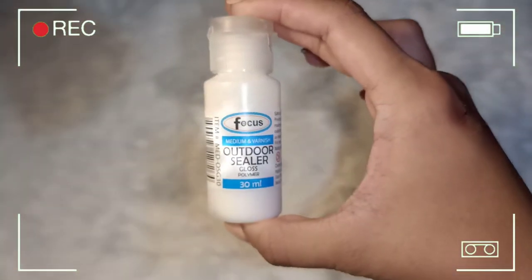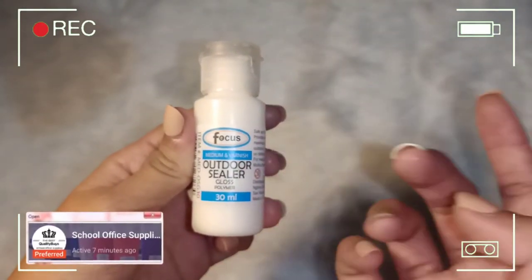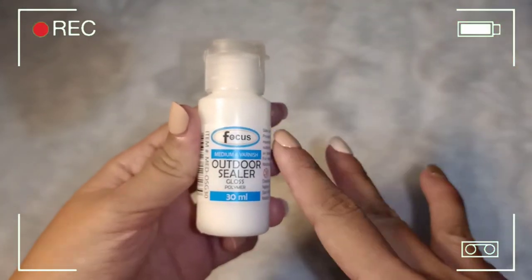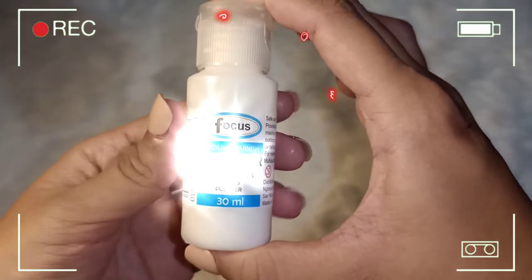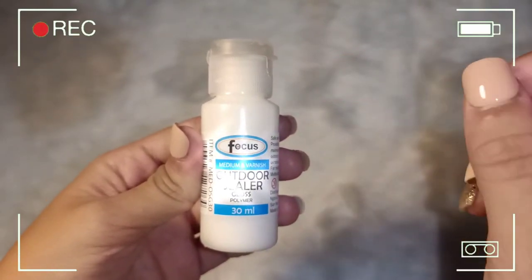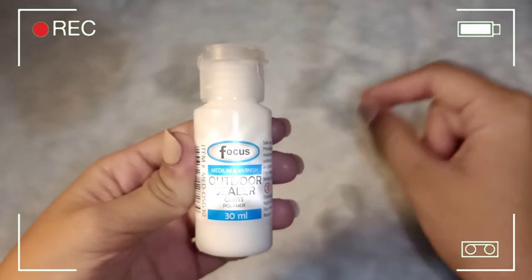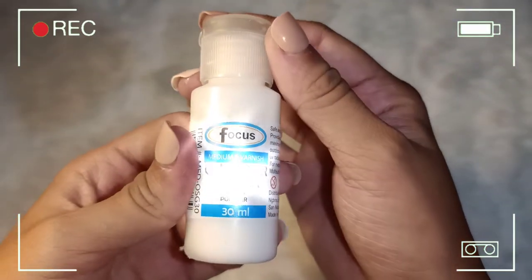So this is the last item that I bought from Shopee — same shop as the acrylic colors. It's an outdoor sealer — this is what you use after you paint, you apply it on the canvas painting. Glossy yung outcome niya.